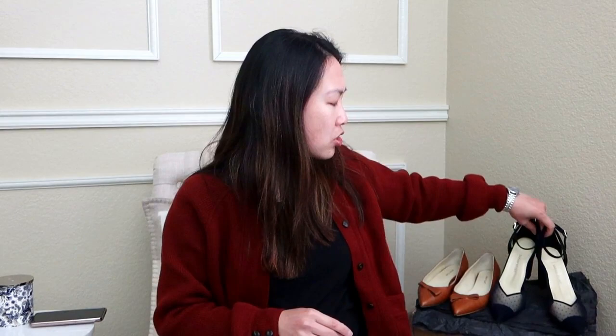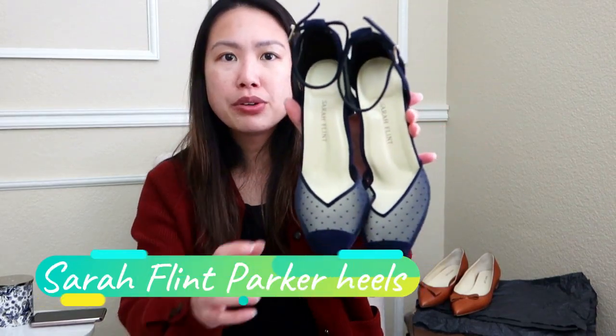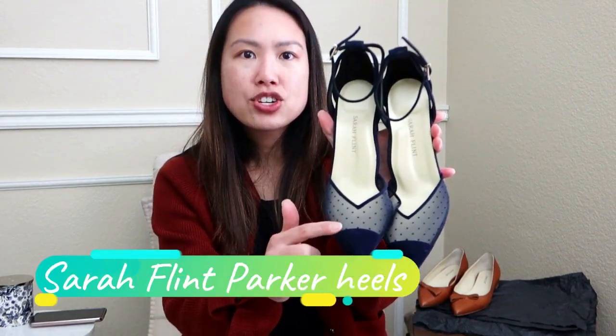Those are my pros and cons. If there are any other questions, list them in the comments below. I do want to point out this other pair of shoes sitting right here. This one is another pair of Sarah Flint shoes — it's their Parker Heels. It's beautiful. It is mesh right here with a velvet cap toe, and there's also velvet along the back with a little sling strap at the ankle.